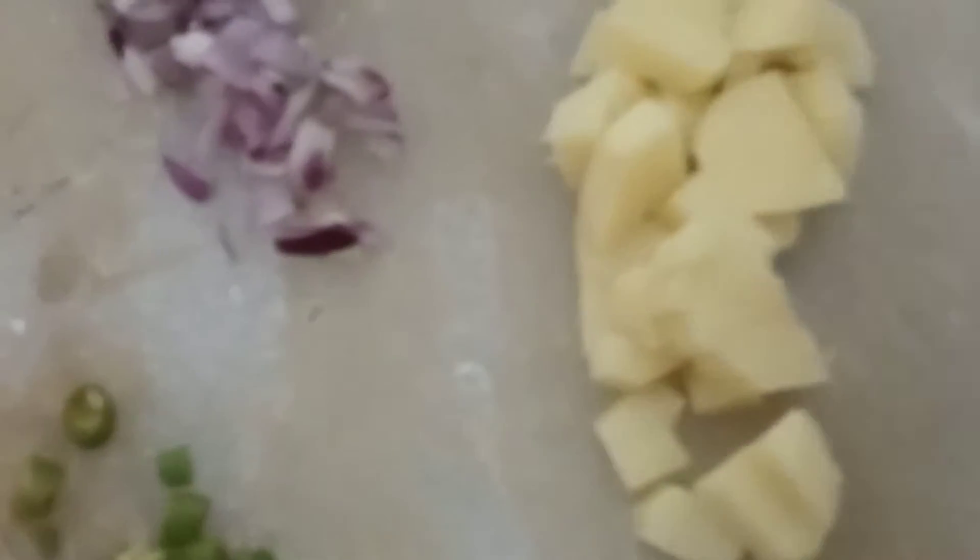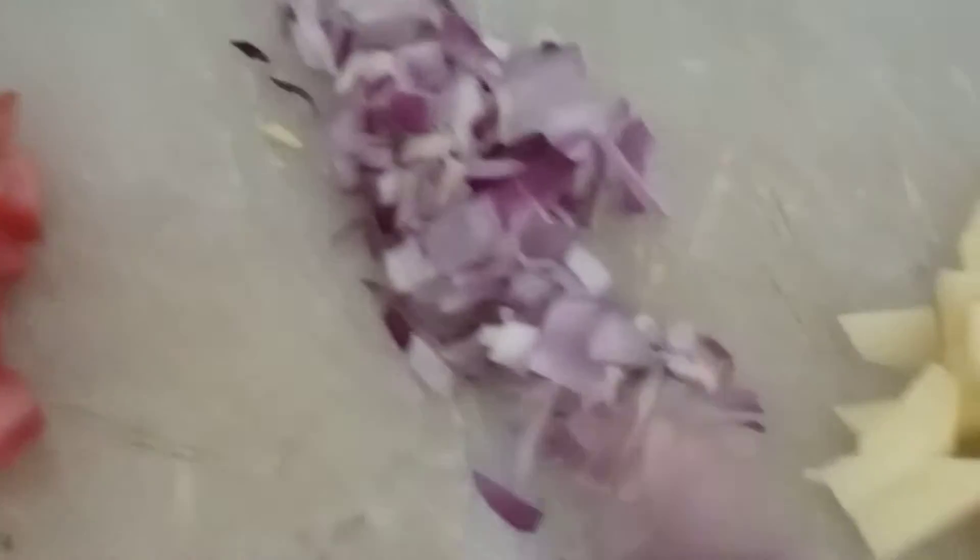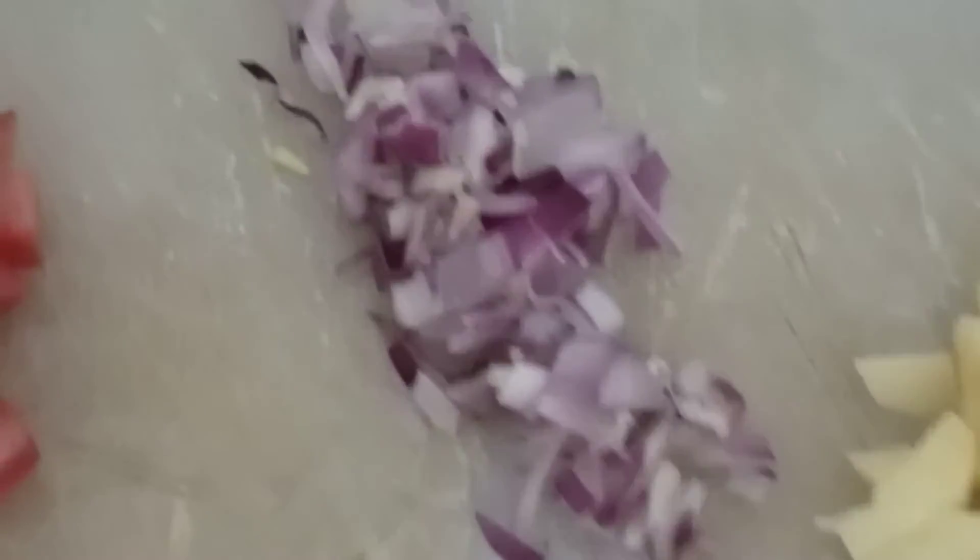We are making an omelette. I cut a small omelette and chopped it. I am making 2 omelettes, so this is a small omelette. I chopped it.